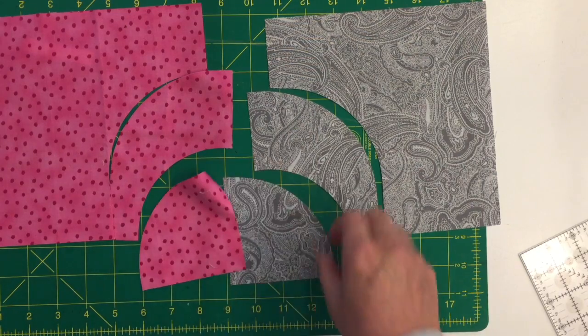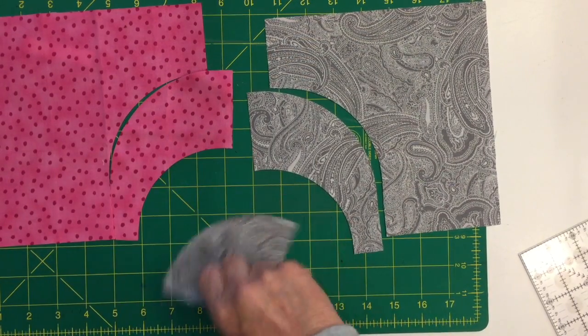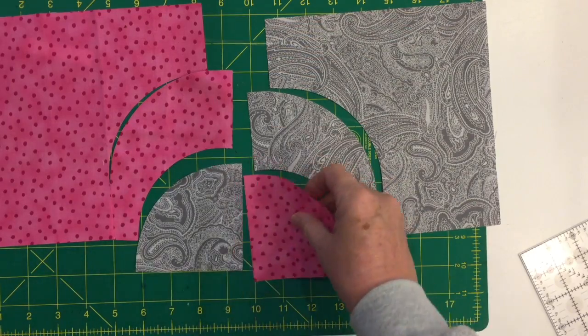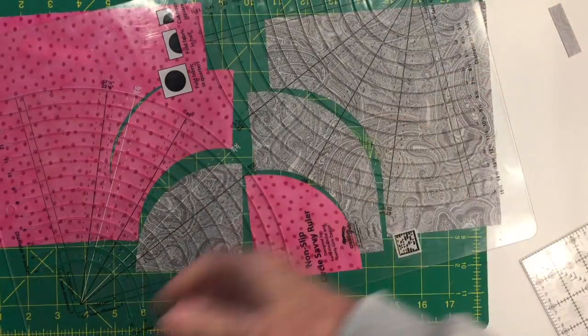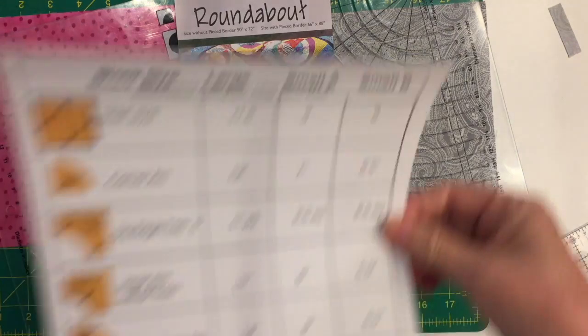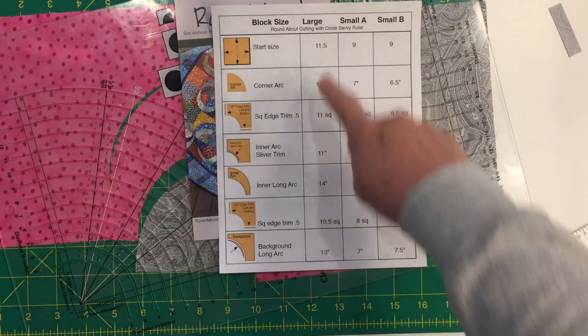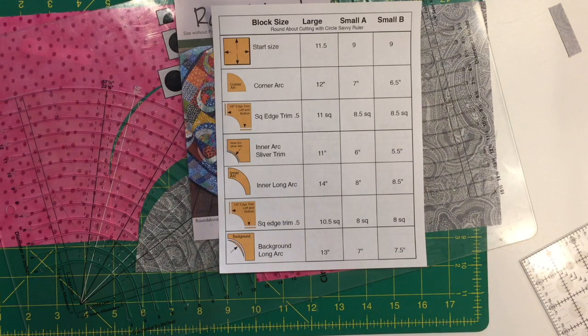You can get different colors in there, and because the inner arcs are symmetrical you can swap those around however you want. I hope this has been helpful for using the Circle Savvy ruler to cut out the pieces for the quilt Roundabout. Check out the chart — it's a cheat sheet to run through the numbers and figure out what sizes you need. Enjoy!